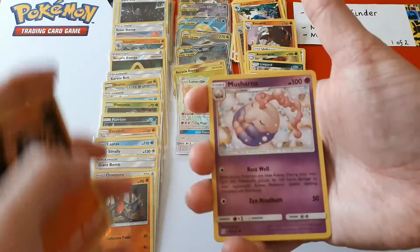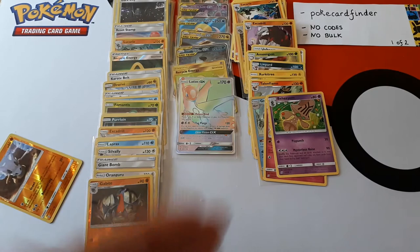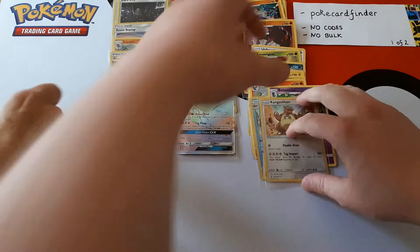We have Blue's Tactics, Lampent. Should I be doing it slowly? Musharna. Cubone is the reverse and the rare is a Kangaskhan holo. You saw a white coat, didn't you? See, if you didn't turn it over I bet that would have been a YouTube meme. Right, we're finished with the rares — I'll quickly scoop those up and we'll do a quick recap very carefully.